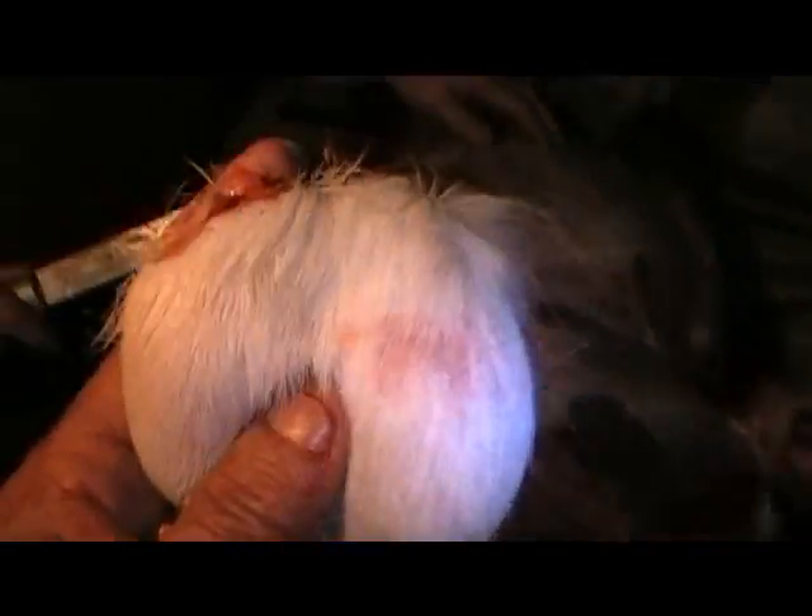Look at that, boy - ain't that a set of testicles! Here, give me a bite - here, take a bite. That's going in my bowl. You ready to eat some deer? Yeah, yummy. Castration - oh yeah!